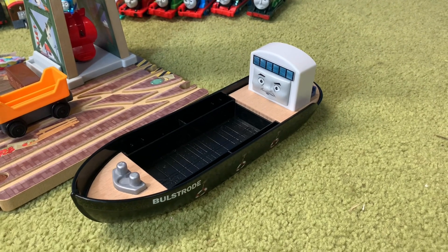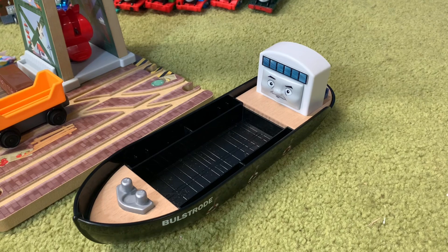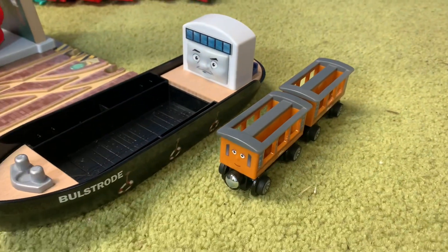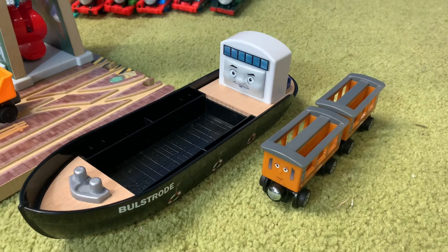Next we'll have a look at Bulstrode, and I have to say Bulstrode is much bigger than I was expecting — I thought he'd be half this size. If I just bring over Annie and Clarabel here as a size reference, right up against the back of him, that's how big he is. He is really, really large.